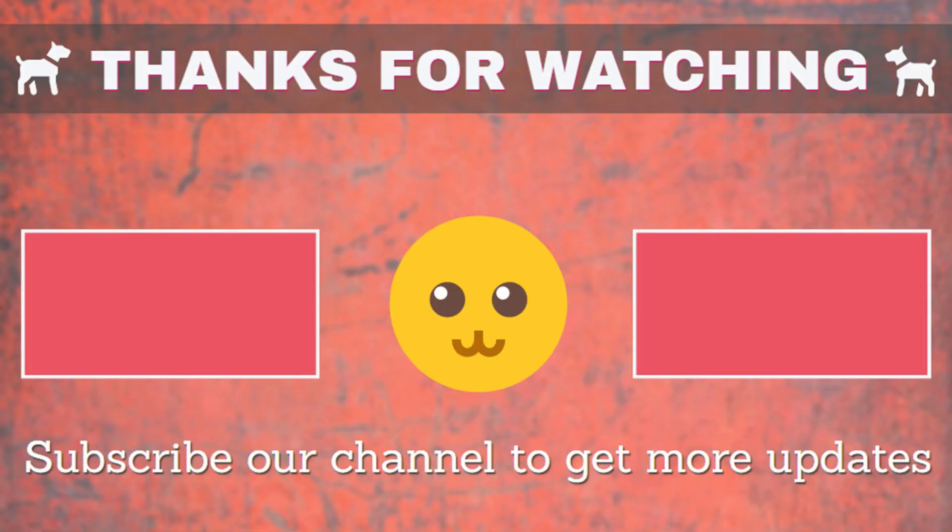If I missed any information, please let me know by commenting below. Thanks so much for watching — please like and subscribe to our channel for more videos. Thank you.